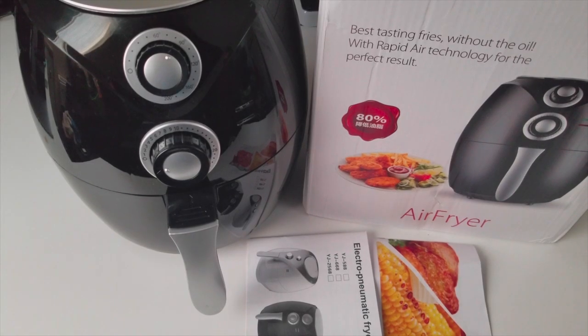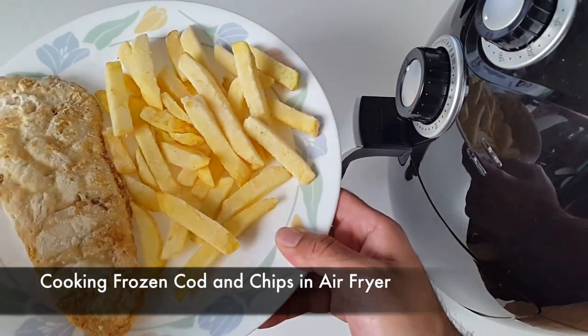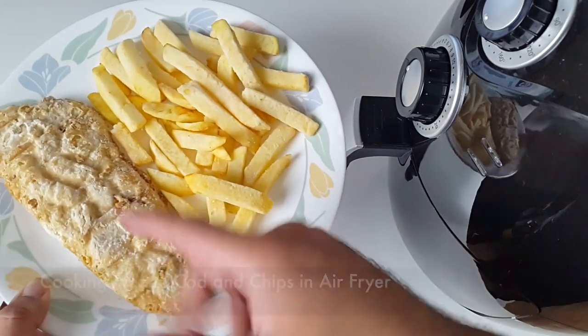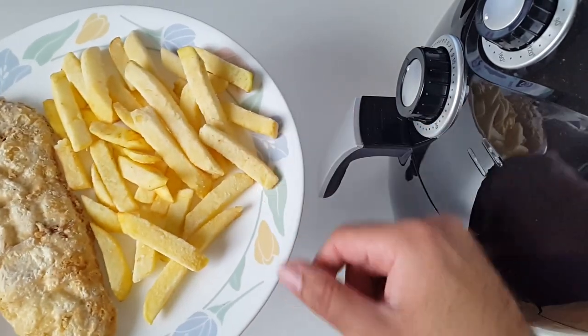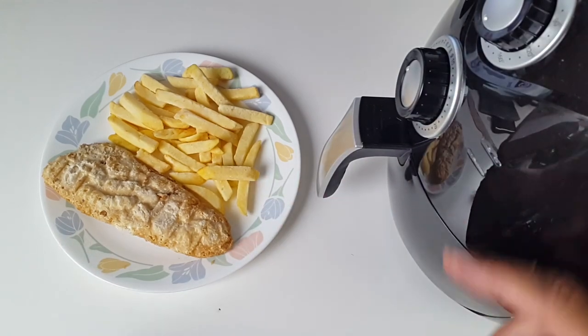Hi, welcome to the Chigs Food Vlogs. I'm back with another air fryer video and today I'm going to be cooking the nation's favorite fish and chips. This is a frozen piece of battered cod and we've got some frozen chips in there, so I'm going to cook these together in the air fryer and we're going to see the results at the end.